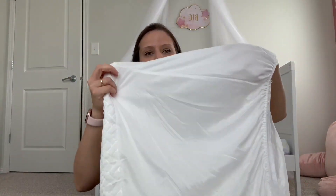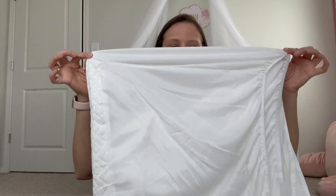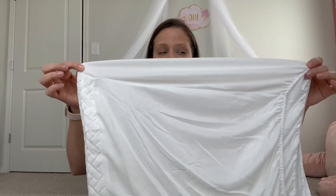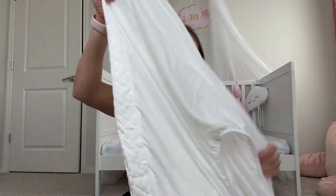That's the part that goes underneath the mattress, and it's pretty long, so it fits a lot of different mattress sizes, which is good. My mattress is quite tall, and I think it's going to fit perfectly.